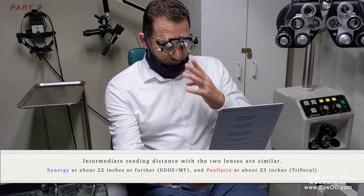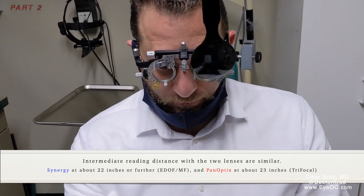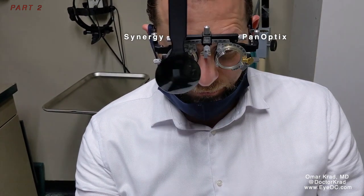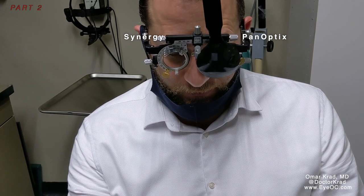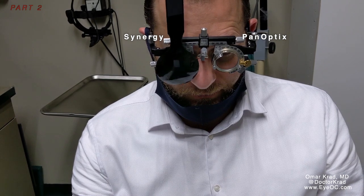Now we're going to try computer distance. This is at about 22 inches away — computer simulated distance. Here is the Synergy right eye, or do you like the left eye Panoptix? I think the left one is slightly better. So the left one — Panoptix — is slightly better.